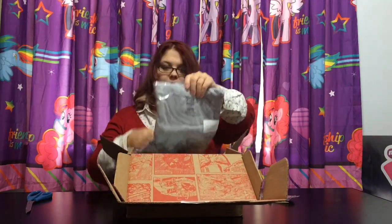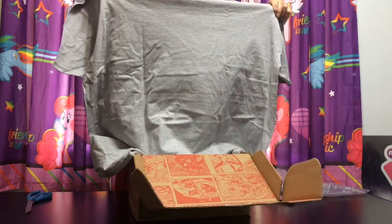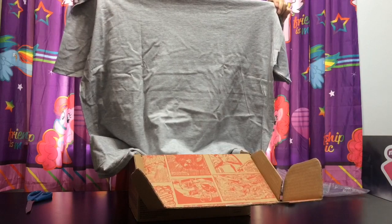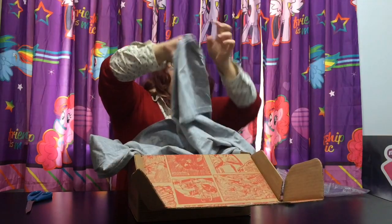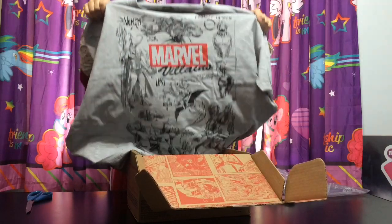The top item is a t-shirt. Let's open this t-shirt up and see. It looks like there's a lot of different villains on here, which is awesome. It says Marvel Villains and it has a whole bunch of different Marvel villains. Look how cool that is! I definitely want this shirt.